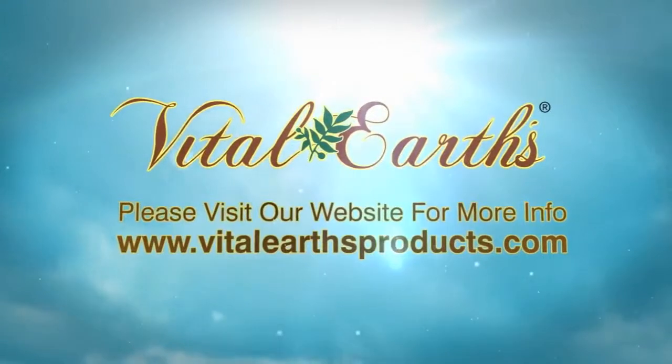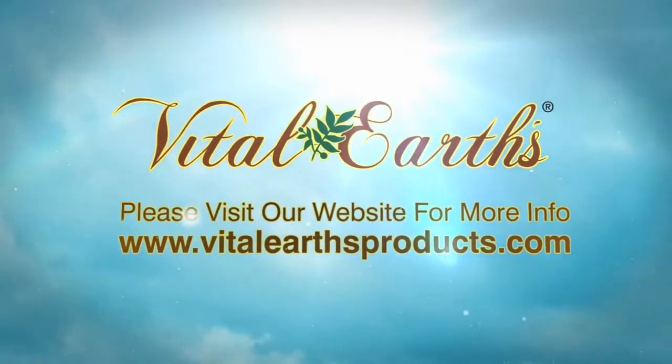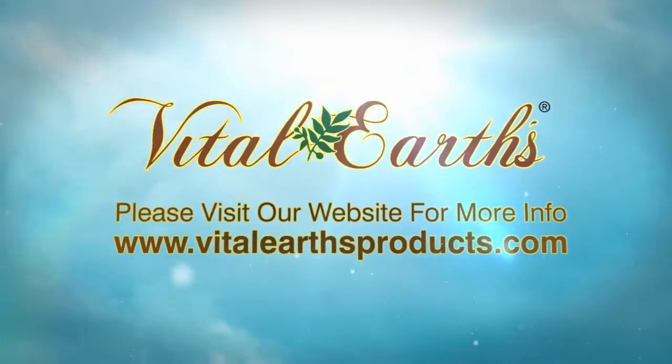Please visit our website for more information at www.vitalearthproducts.com.